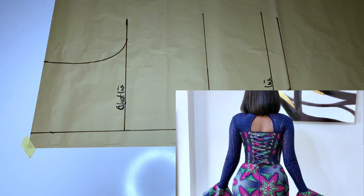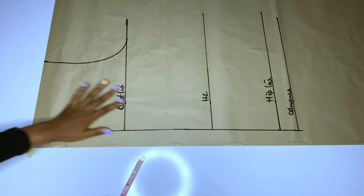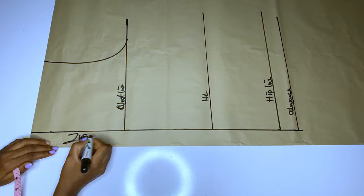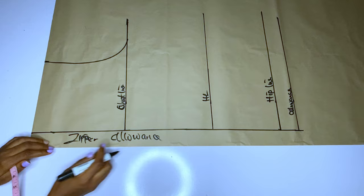Here is the back bodice. We'll be drafting our pattern first. I'll explain the back very well, that's why I drafted the back. I have my zipper allowance — for the back bodice you will always have your zipper allowance. This one I'm drafting has a zipper allowance like the normal back bodice we sew. We will start with the zipper allowance first.